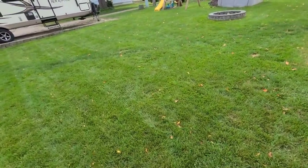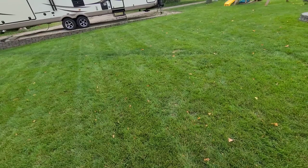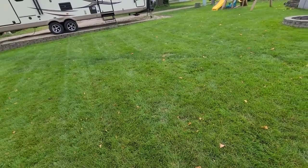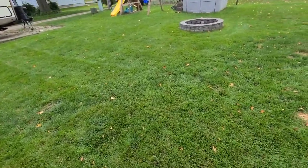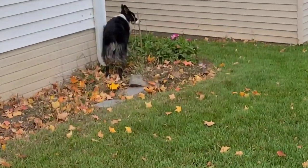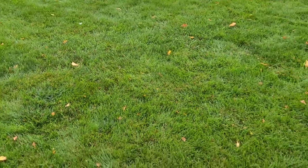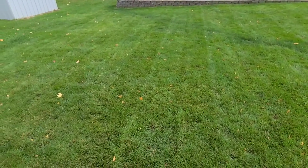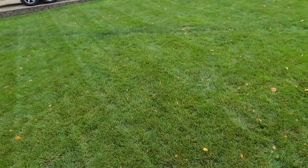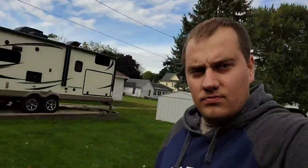Even back here I'm doing my granular fertilizer - about a third of a pound a week of nitrogen until probably the end of October. I had really good success with it last year. The only problem I did have is dog spots, but what do you do - either have nice grass or you shoot the dog, and I'm pretty sure the wife would rather keep the dog. Anyway, thanks for watching guys - like, subscribe, share and follow and we'll see you in the next one.